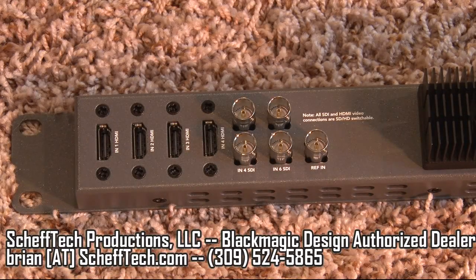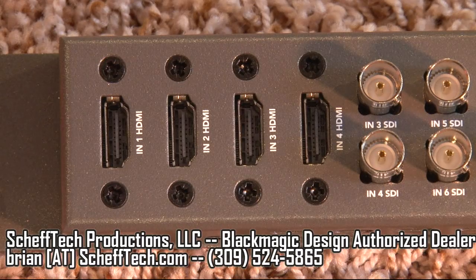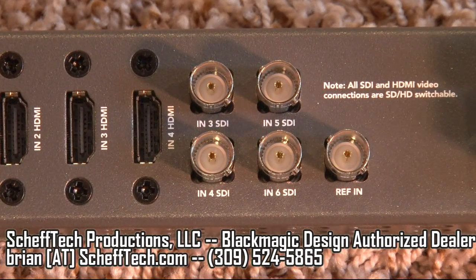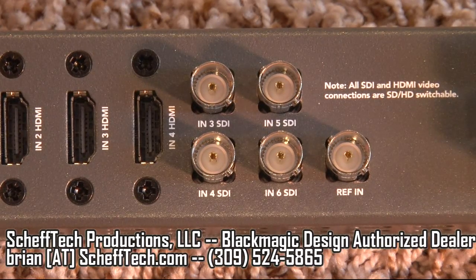During a live production, the Television Studio can have a maximum of six video inputs, even though there are eight on the back of the switcher. There are four HDMI inputs and four SDI inputs on the back. Inputs three and four are shared between SDI and HDMI, which is why you can only have a maximum of six inputs into the switcher at once.